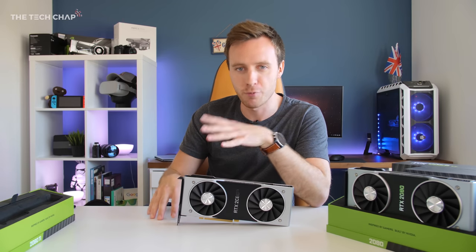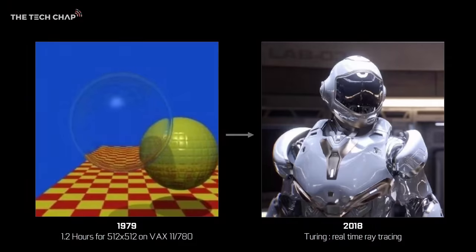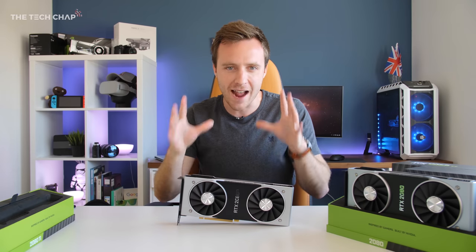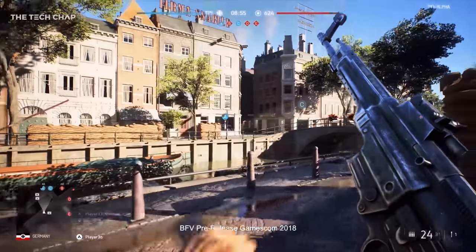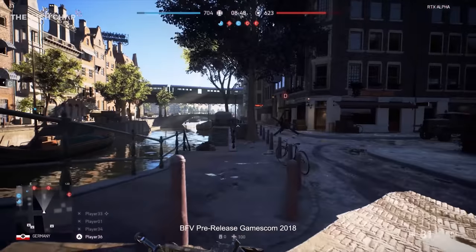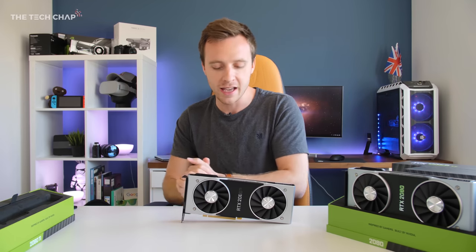The RT cores are new and are specifically for ray tracing — you've probably heard a lot about it in the context of Battlefield 5, Shadow of the Tomb Raider, and Metro, with their fancy reflections, shadows, and lighting effects. Ray tracing isn't new — Hollywood has been doing it for 20 to 30 years — but this is the first time RT cores, measured in giga-rays, are fast enough for real-time ray tracing; they're 10 times faster than previous hardware. It's worth noting though that right now you can't play ray tracing games until Microsoft's DXR DirectX update arrives, which is coming a few weeks after launch in October.